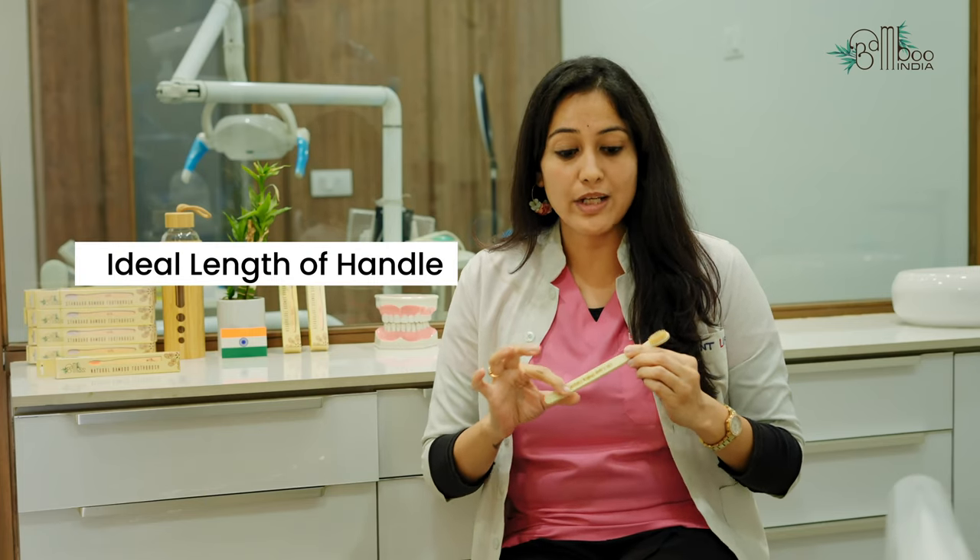Another important characteristic is its handle. The brush handle should be long enough so that it supports the brush head to reach into the posterior aspect, and you should be able to hold it comfortably.